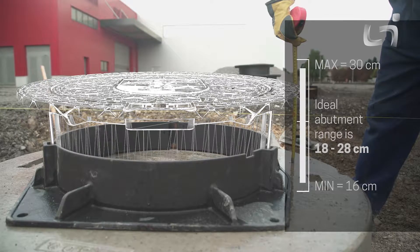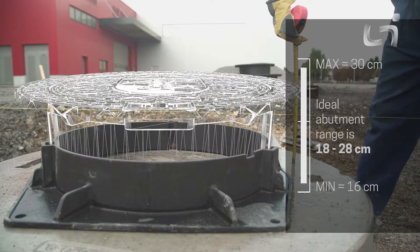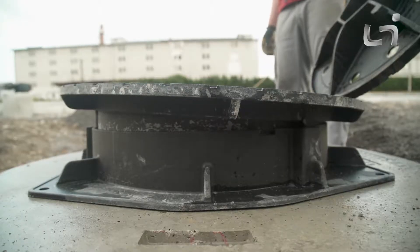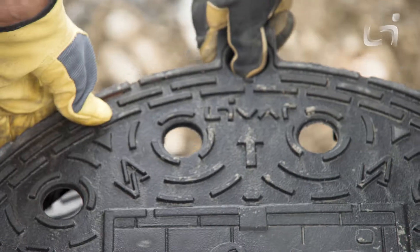The ideal abutment range is 18 to 28 centimeters so that the frame of the cover stays safely in the leg guides. A dilation of 20 to 50 millimeters between the leg frame and the cover frame serves as protection during the movement of the shaft system.